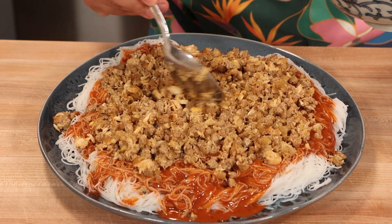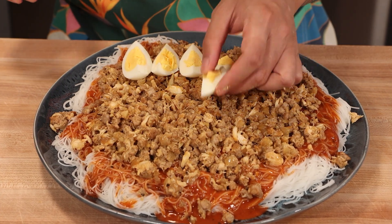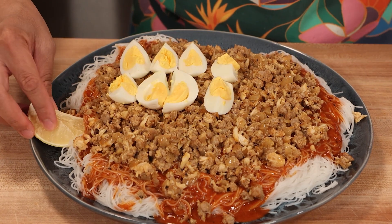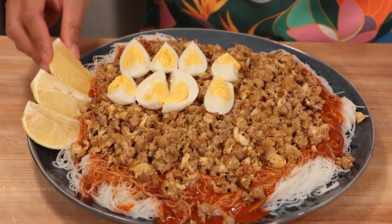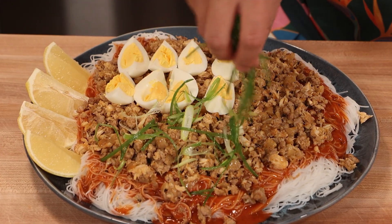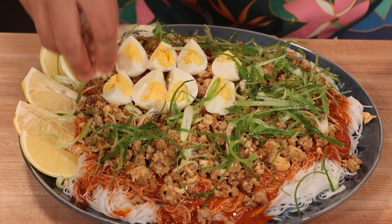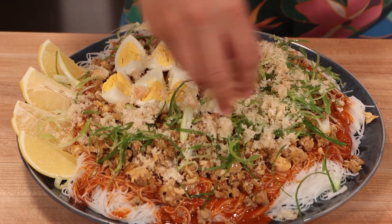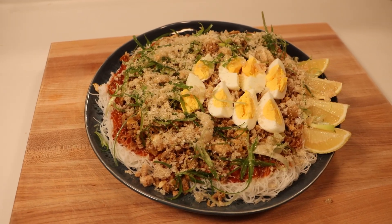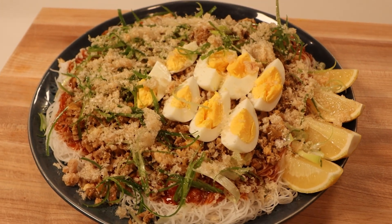But we're not done yet. For that extra touch of flavor and elegance, top it off with sliced hard-boiled eggs. They not only add a lovely contrast, but also a different texture to our dish. Add in a few slices of lemon or calamansi for that extra pop of color. For the final touches, sprinkle sliced green onions for a pop of color and a fresh flavor kick. And last but not least, add some crushed pork rinds or chicharron for extra crunch and flavor.